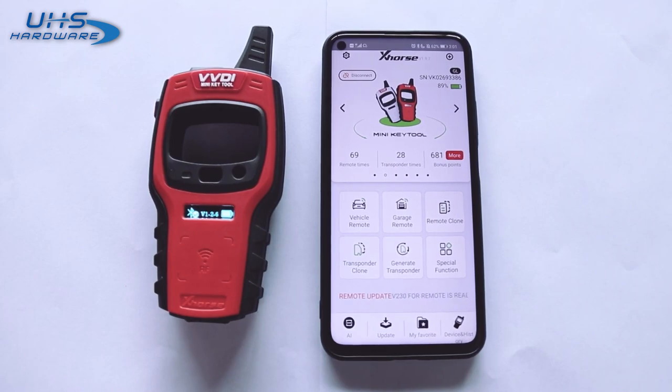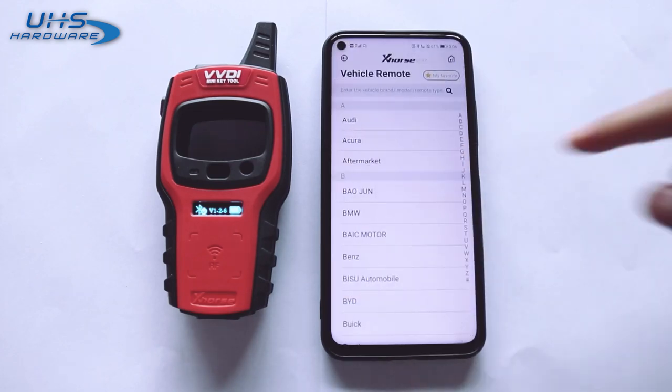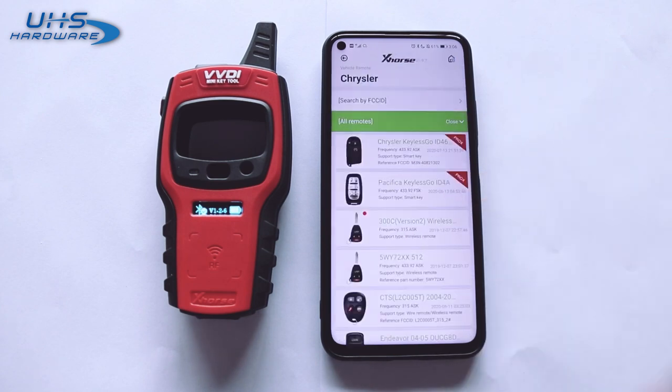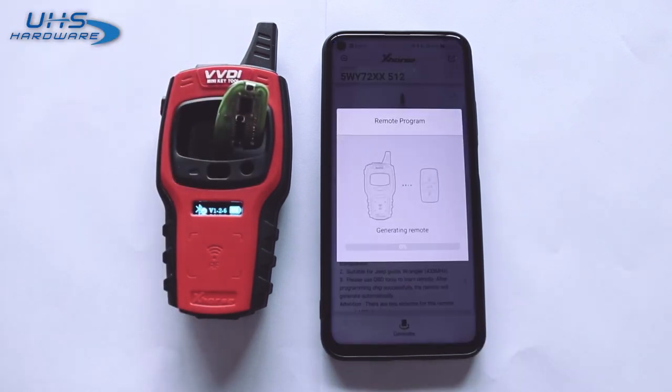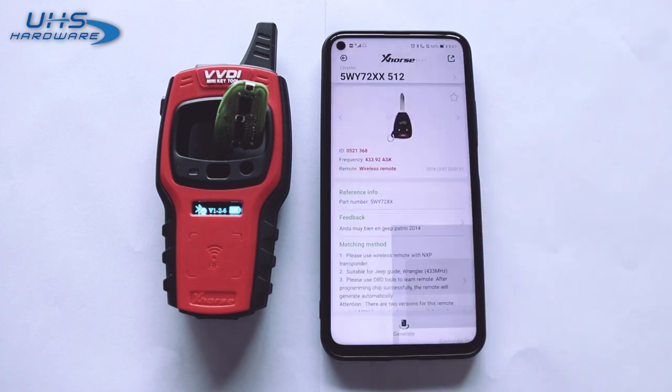Now ready to use. I will show you how to generate the wireless remote. Click the vehicle remote and make sure the wireless remote has a battery inside. Put the wireless remote in the detection coil and click Generate. After you see the green check, the wireless remote generation is now complete.